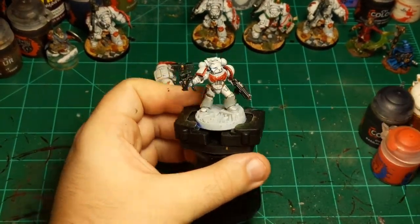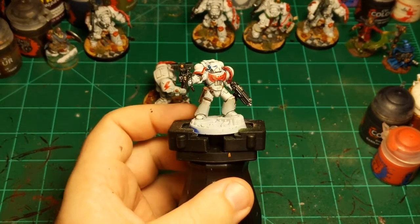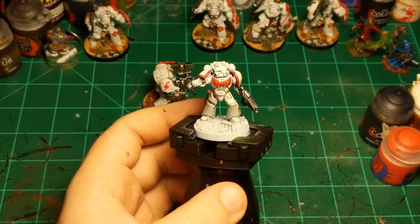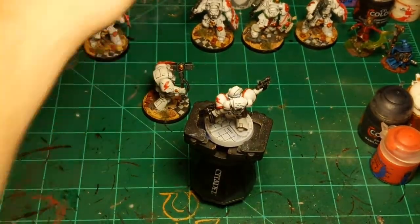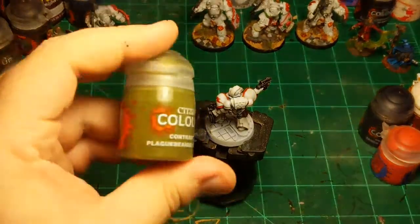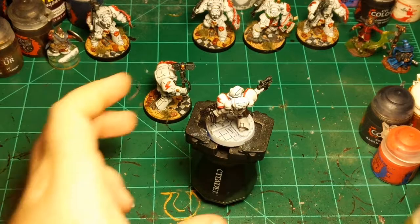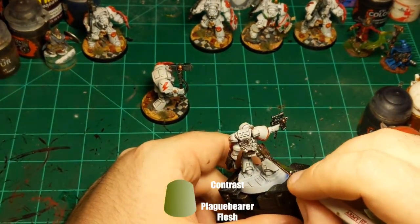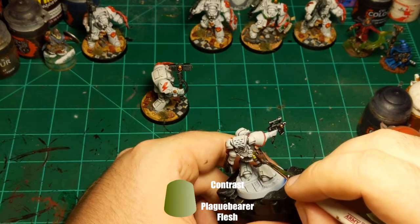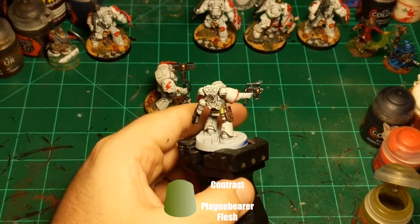He's basically done at this point — just a couple colors on him. Oh wait, he's not quite done — I'm going to use Plaguebearer Flesh and paint the grenade to give it a nice green tint. I like green grenades — it can probably be any color but I like green grenades.